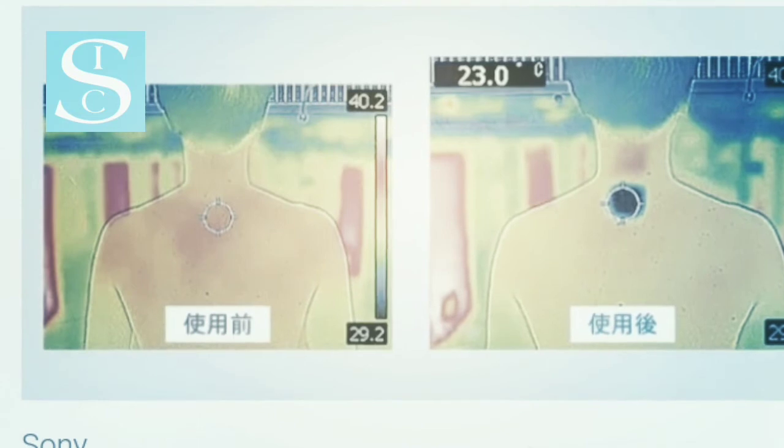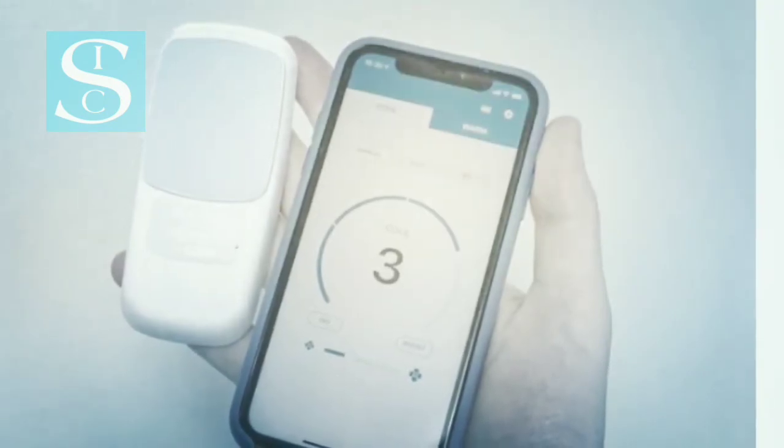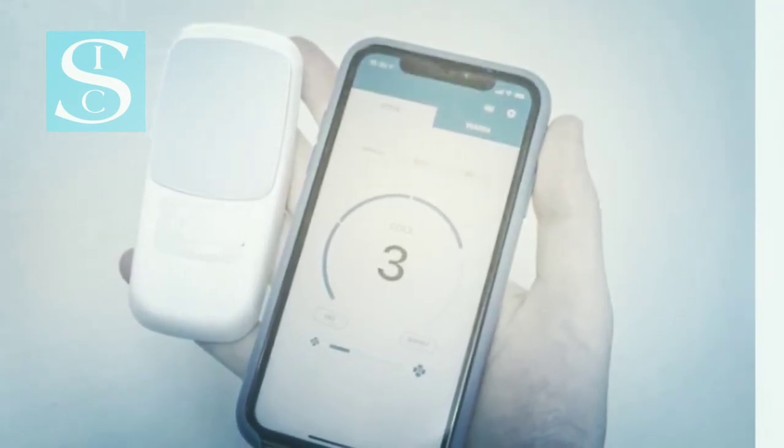You can use it handheld, but the most widely promoted use case involves buying Sony's special V-neck undershirts with a pocket on the inner back to keep the device resting between your shoulder blades.